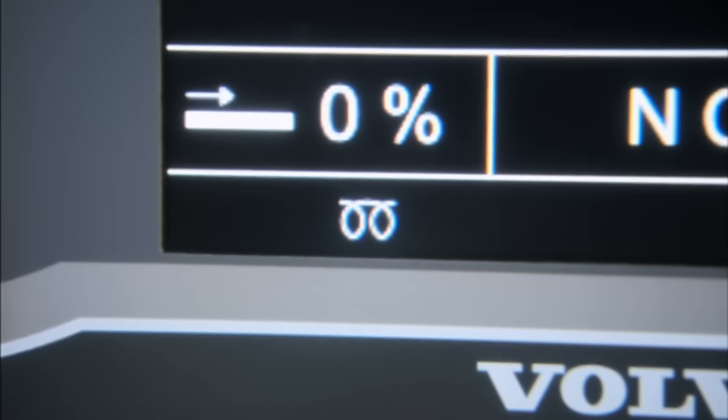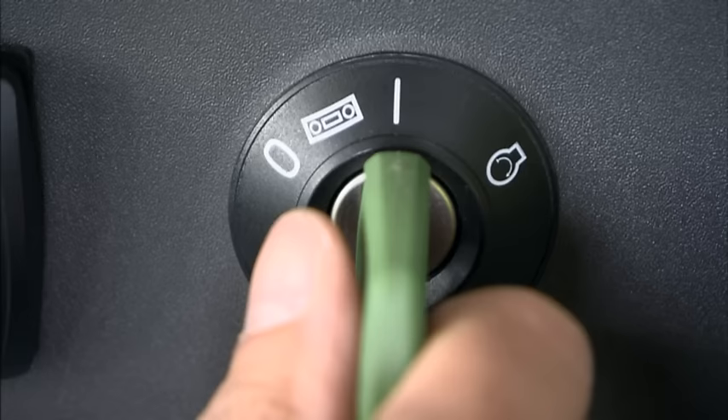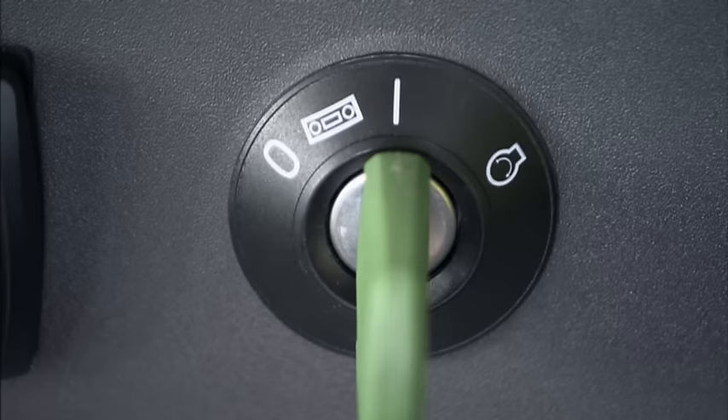If the preheating light is on, wait for the automatic preheating sequence to finish before you start the engine. Now turn the ignition key to position three and release it once the engine starts.